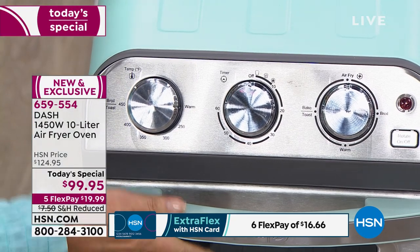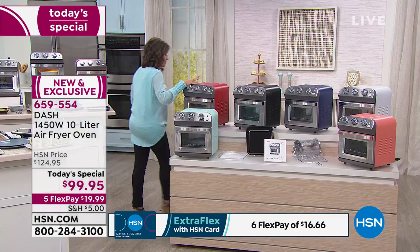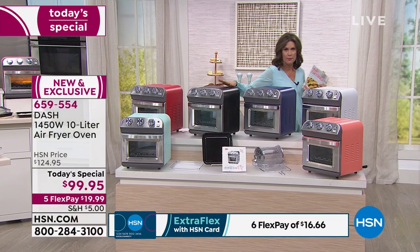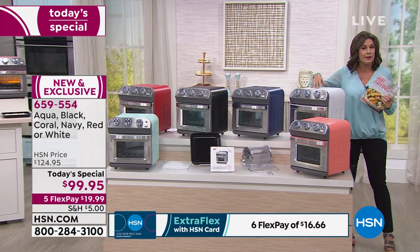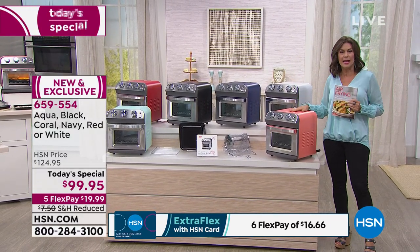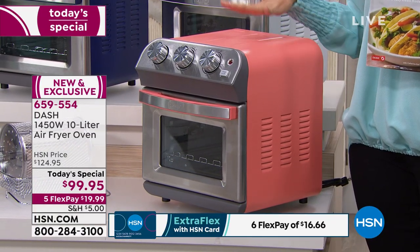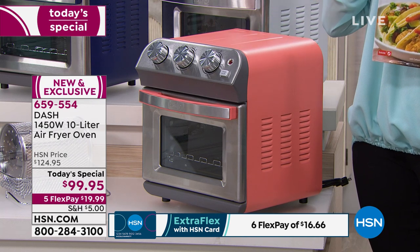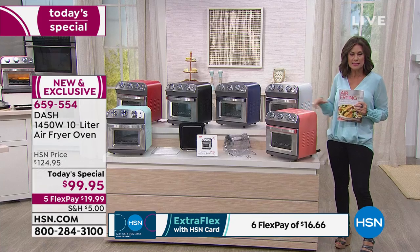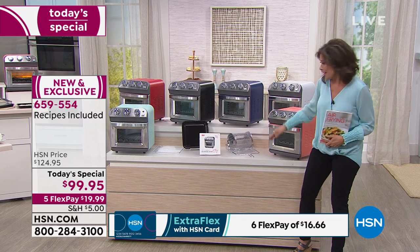We have great colors — look how beautiful this aqua is. We also have it in red, black (our best seller), blue, white (our second best seller), and coral. We're very limited on the coral now — about half our quantity is gone, with around 350 remaining. Five flex payments means you get it home for under $20.